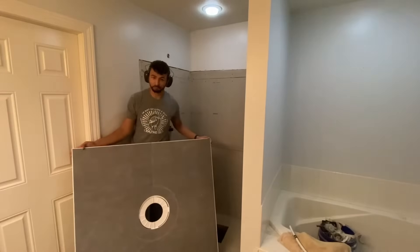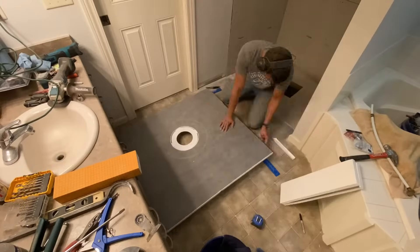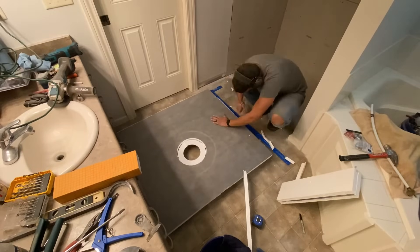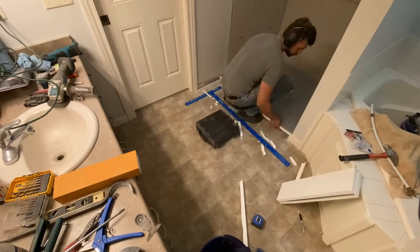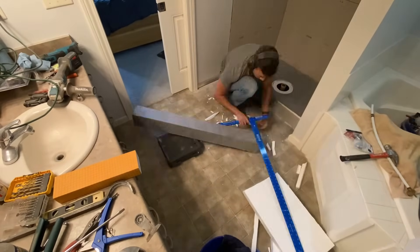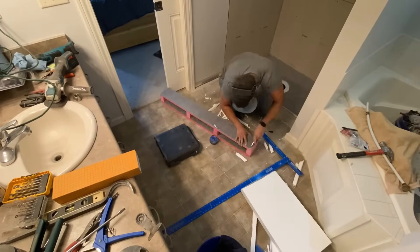Now it's time to do the shower proofing. The kit we decided to use is the Verver Shower Curb Kit found on Amazon — about $230 depending on your shower size. It is notably cheaper than the KERDI version, that orange one on the counter, which runs about $500. So this will definitely be a huge cost savings.